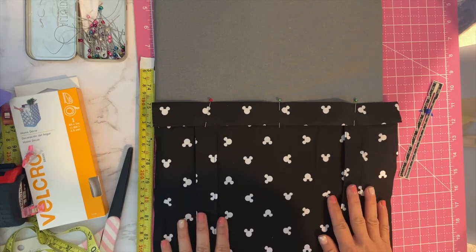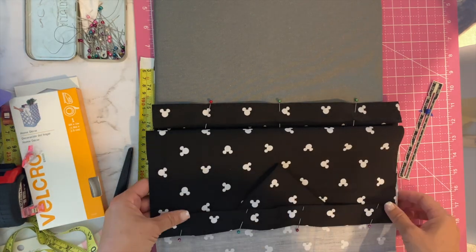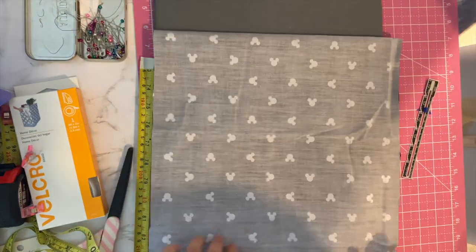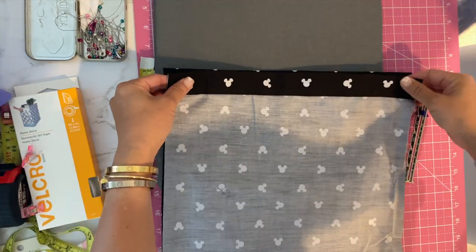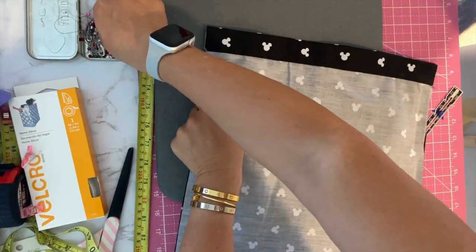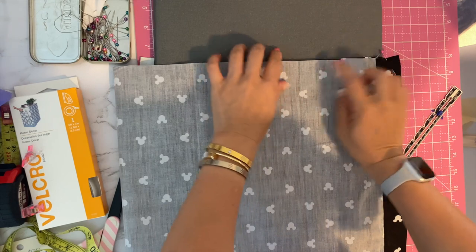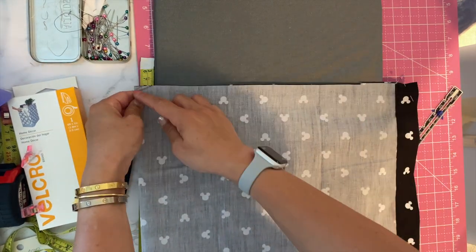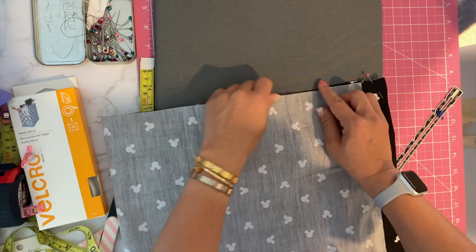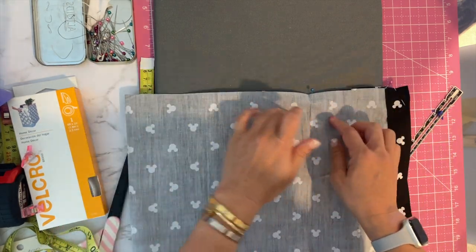Top stitch both sides and come back. Now with both sides sewn, we're going to do right sides together, fold it in half, and sew down one side. Pin it and make sure the top area is flush. Do a quarter-inch seam allowance all the way down. If you feel like the material frays a lot, you can zigzag it. Make sure the straps are inside and you don't sew over them.